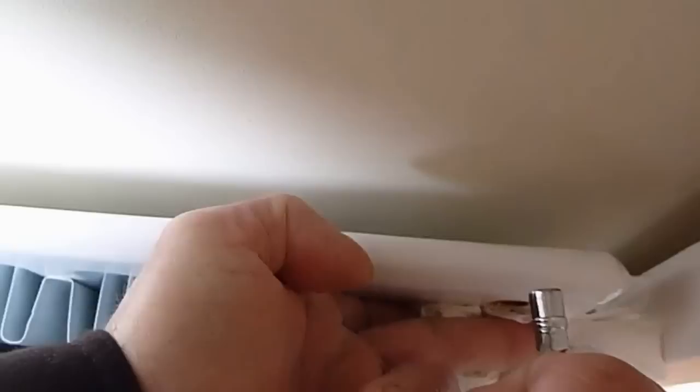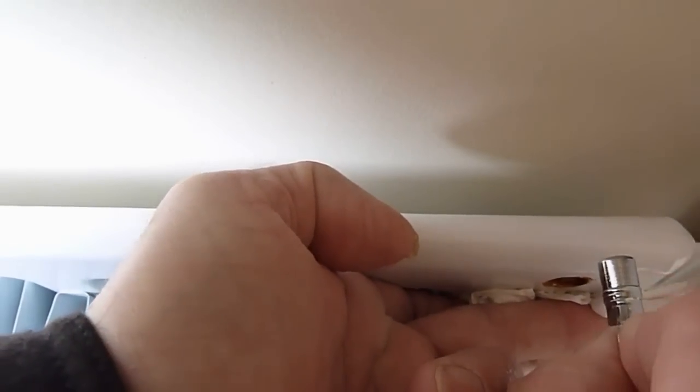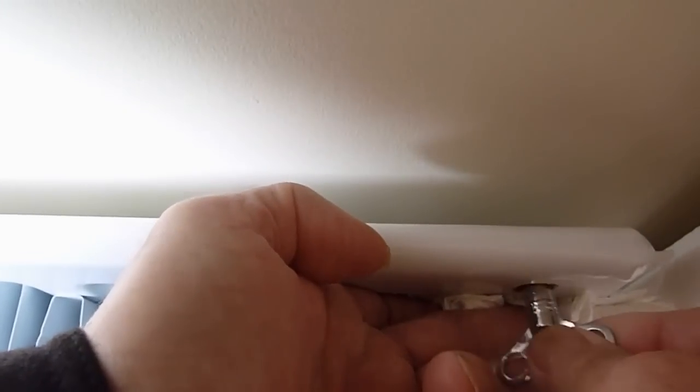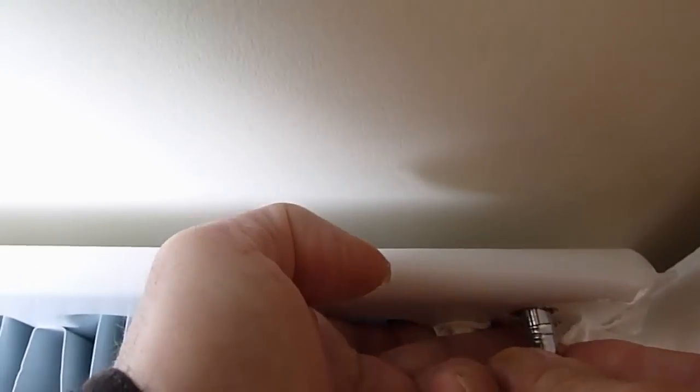There are proper receptacles you can get to catch water as well, but these can't always fit. Fit your key in — anti-clockwise is the way we're going to turn it. Crack it half a turn. If water comes out, it doesn't need bleeding. If air comes out and it makes a hissing noise, keep it open until the hissing stops. When that stops you should get water, and that's your radiator bled.